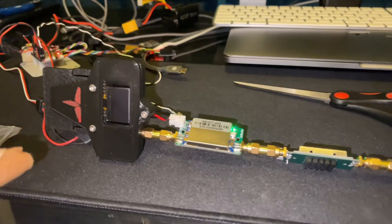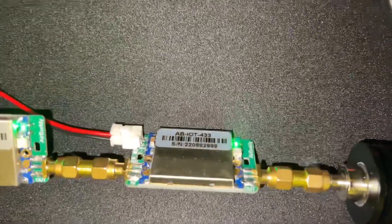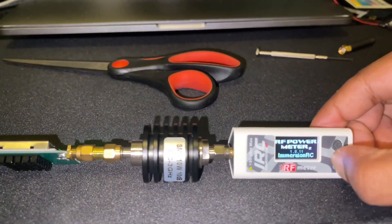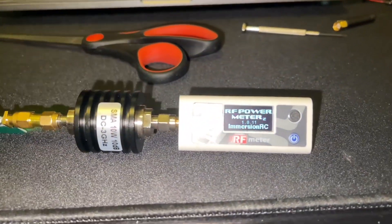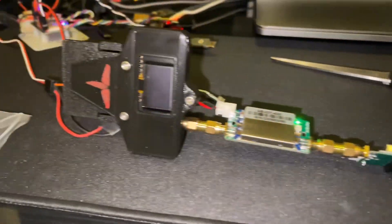ELRS 433, amp number one, amp number two, RF meter. Let's turn this bad boy on — we got nothing because the ELRS is off.